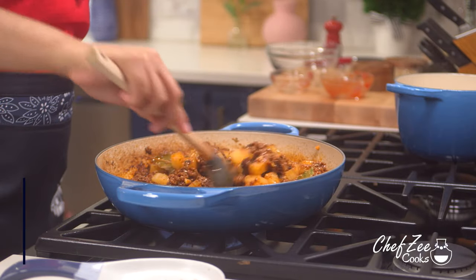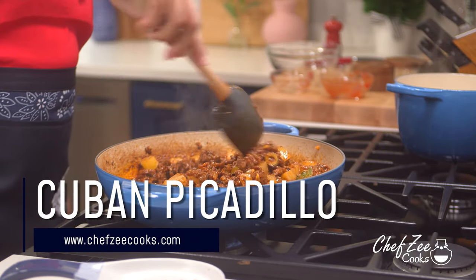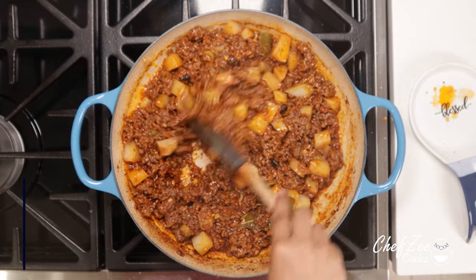Hey everyone, I'm Chef Zee and welcome back to my channel Chef Zee Cooks. Today I'm going to be showing you how to make Cuban style picadillo, which is honestly one of my all-time favorite things in life. Now if you're a regular, you know I've made this dish before, but that was Dominican style. Today we're making Cuban style, and the flavor profile is just a little bit different but delicious nonetheless.